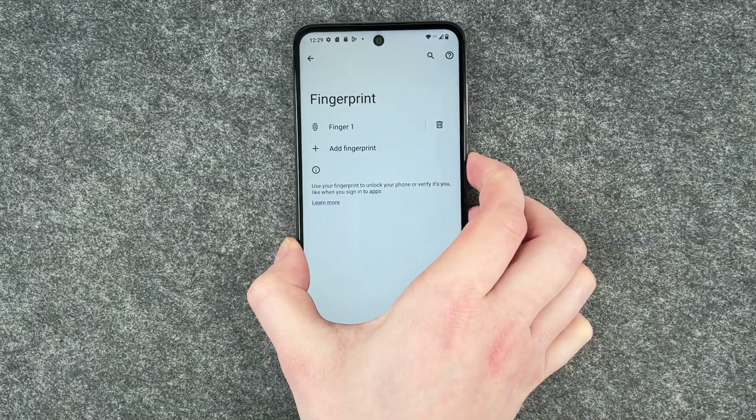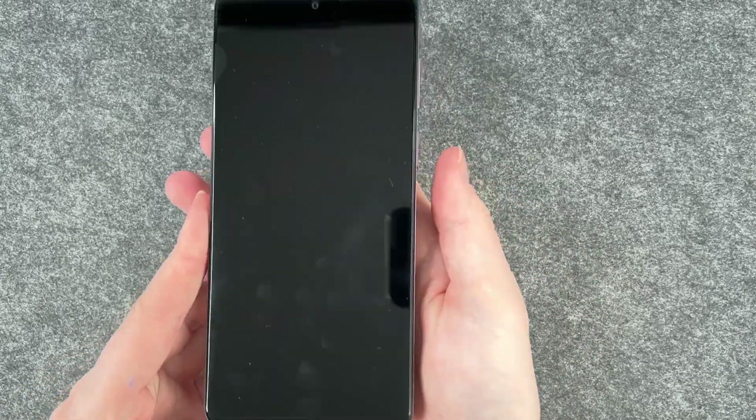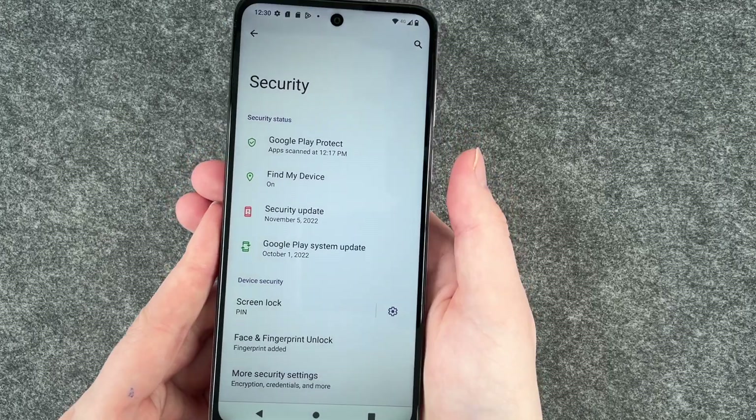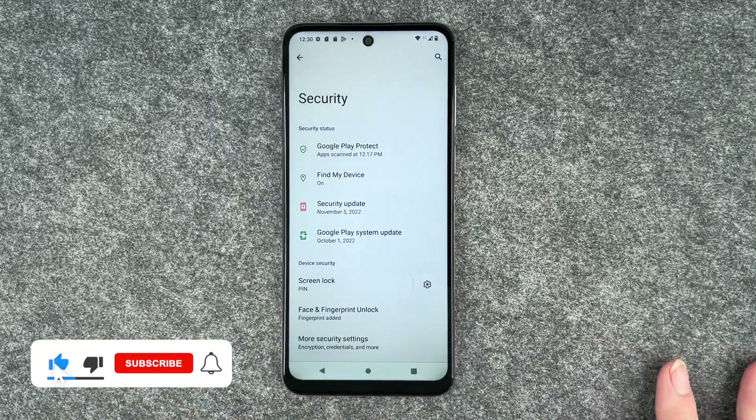Before we go ahead and lock our phone to test it — I'll just put my finger here and then I'm back in my phone. So that's how easy it is to unlock your Motorola Moto G13 with your fingerprint.